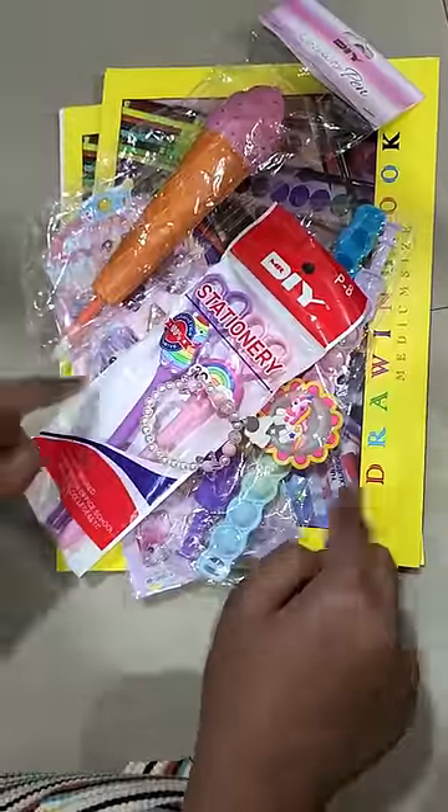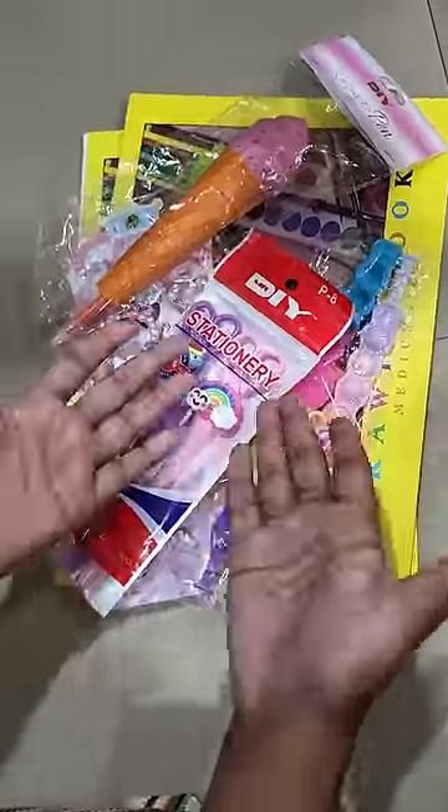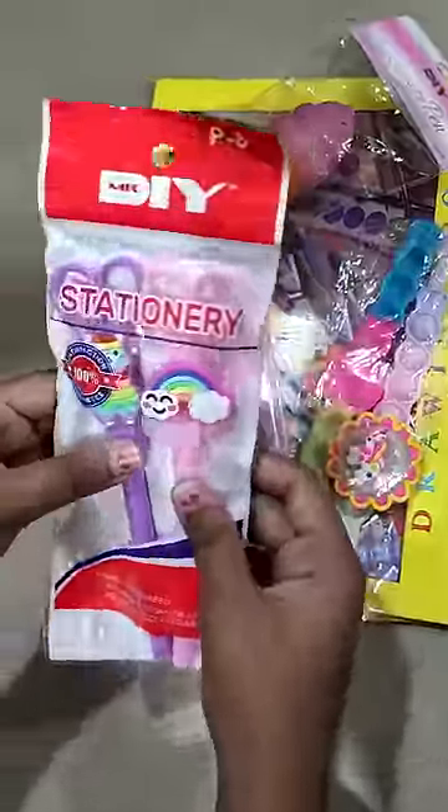Hi everyone, so today we are going to be doing a stationery haul. So Mr. DIY Store Bhupal — we will show you what we have got. There are a few things.